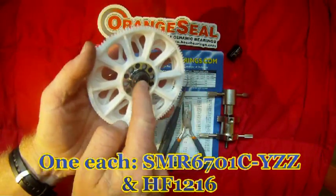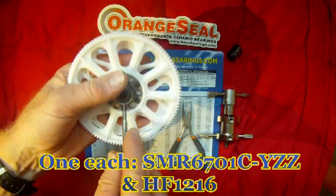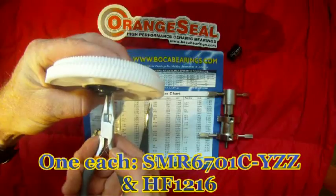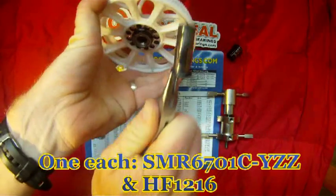The first thing you need to do is remove the collar that the main shaft goes into. Use a flat head screwdriver to just work that up slightly to get a purchase on it, then you can use a pair of pliers very carefully to grip that, and it should pull straight out.